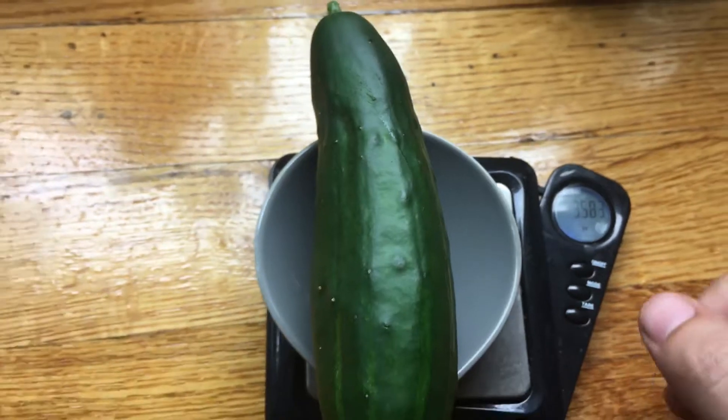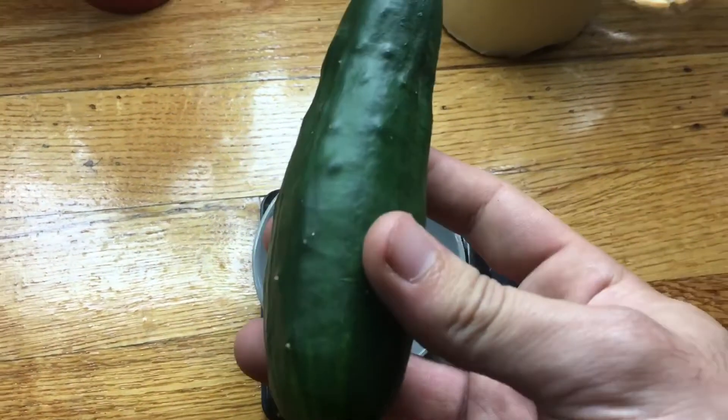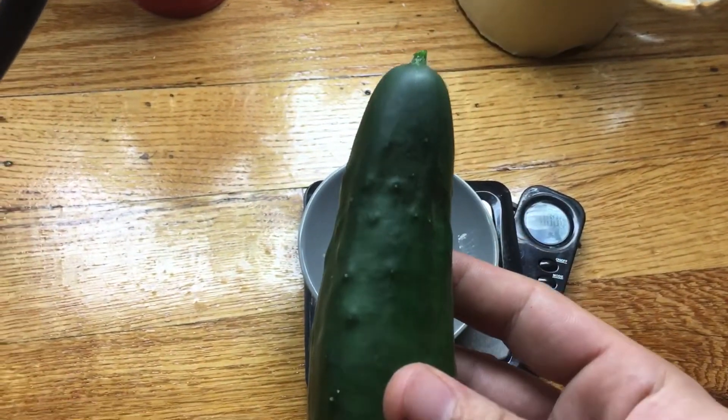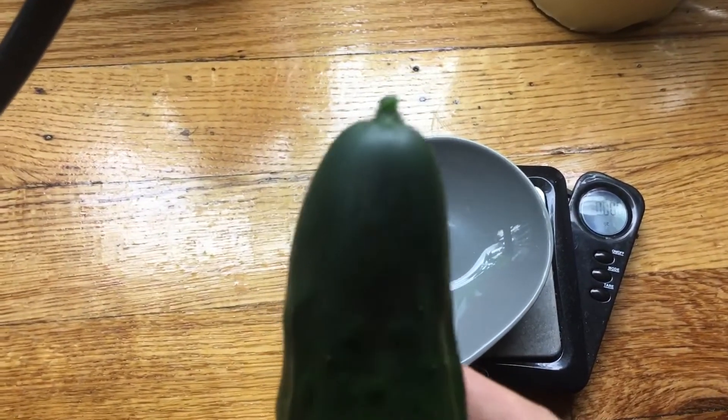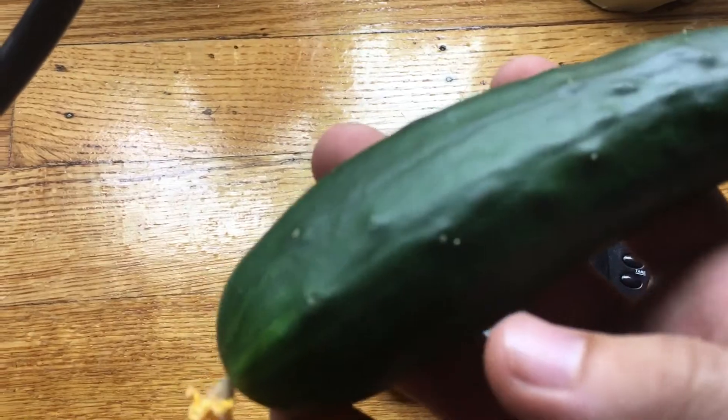Not too bad for our first cucumber! I'm going to cut this up and enjoy it with my breakfast this morning. If you liked the episode, don't forget to hit the thumbs up and subscribe. Thanks for watching!